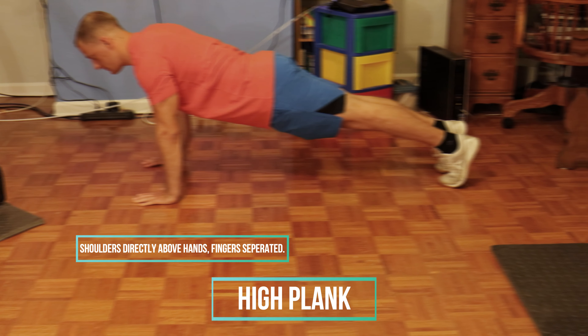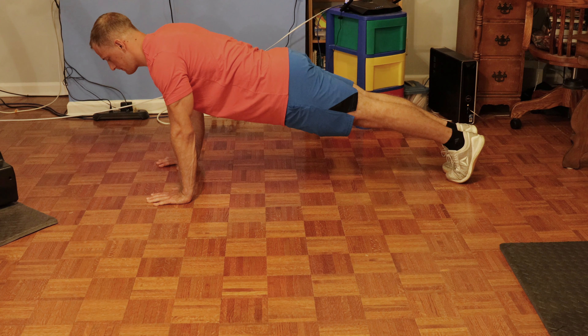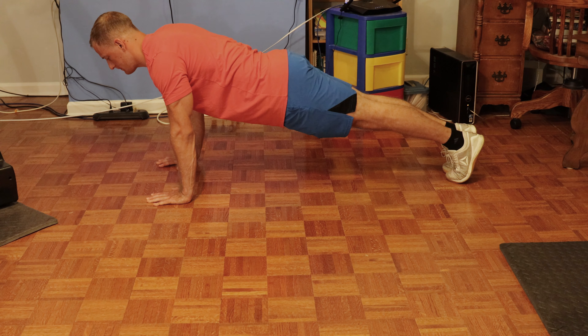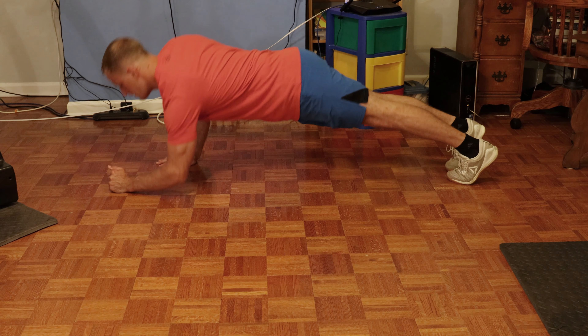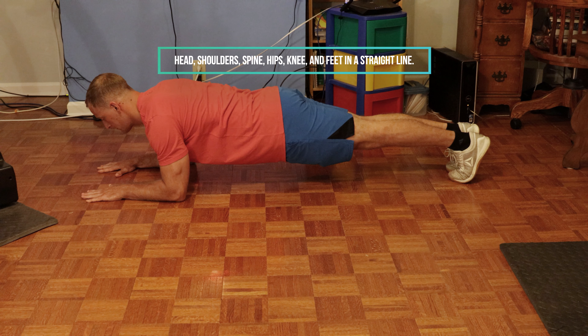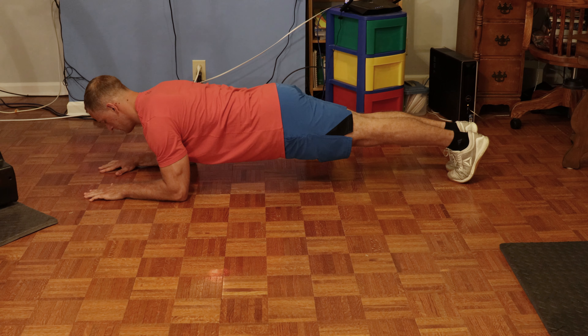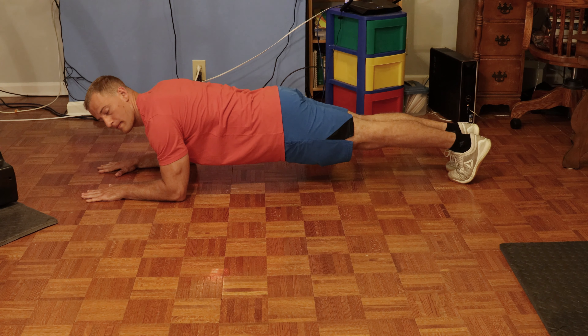The next exercise is the plank. This is going to be the high plank — just like the push-up, make sure your shoulders are directly above your hands, fingers separated, and your head, shoulders, spine, hips, knees, and feet are in a straight line. This is the low plank, another variation. Use whichever one you feel most comfortable with. Make sure your hands are out in front of you, elbows in line with your shoulders, and also make sure you remain in that same straight line as with the high plank and the push-up.